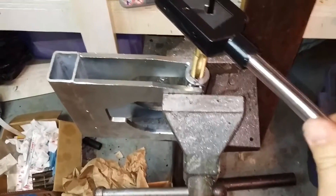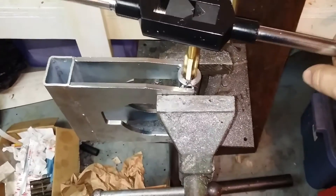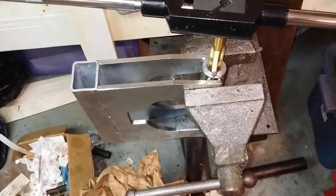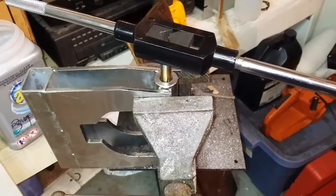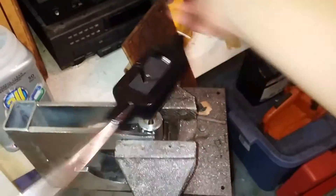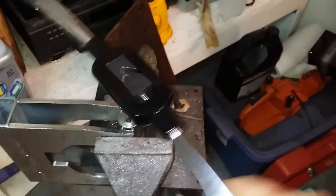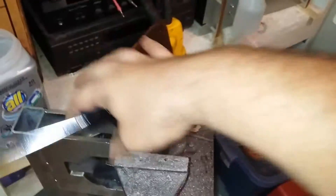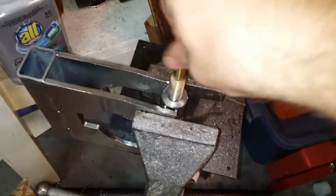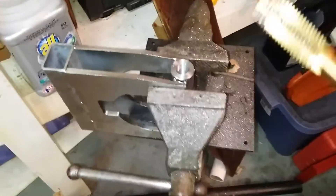I'm going to tap this. I used a half-inch drill, which is probably too small, but I'm kind of hoping it actually works. I'll go nice and slow and see where we end up. Okay, that was a lot of work — got this tapped, hopefully for 5/8" coarse thread. An easier way to do this would be to just weld the nut onto this, or drill the hole too big and then weld the nut. But I don't have the welder right now, so I've got to make do.